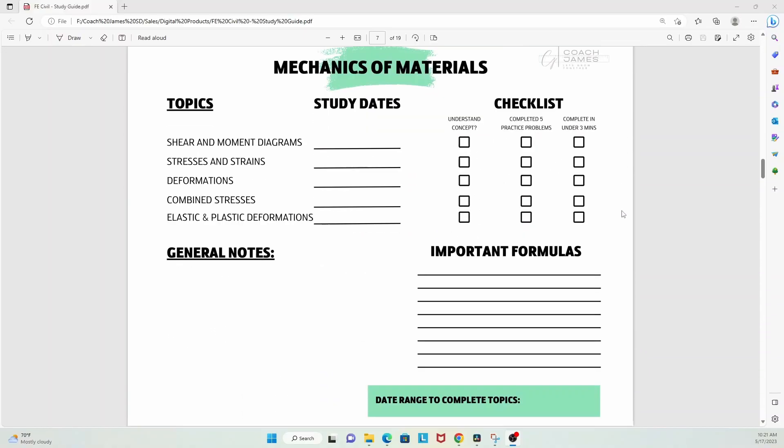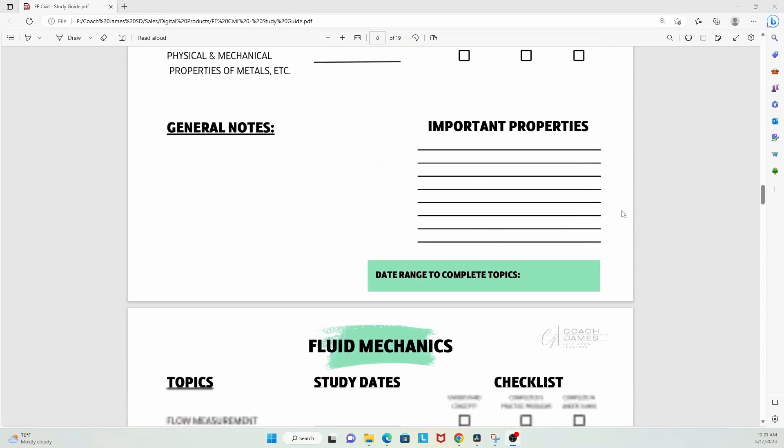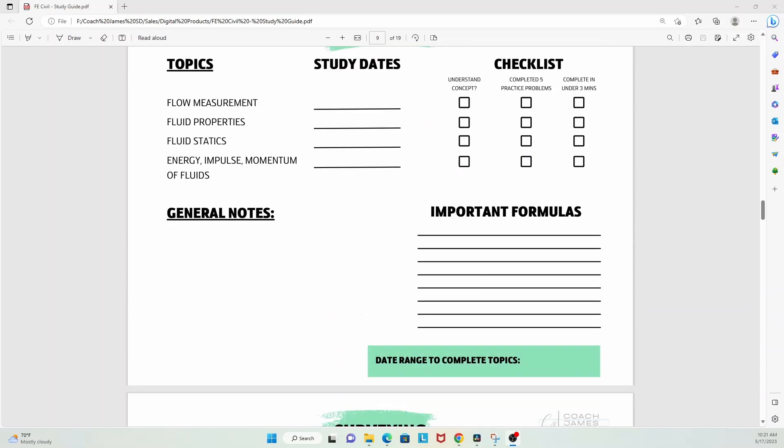It's also helpful to leave room in your study plan for notes — jot down whether you feel comfortable with each topic, if you've done enough practice problems, and any key formulas. I've created a study plan template with all of that built in. Just go to the description box below — all you need to do is fill in your dates and check off your boxes.